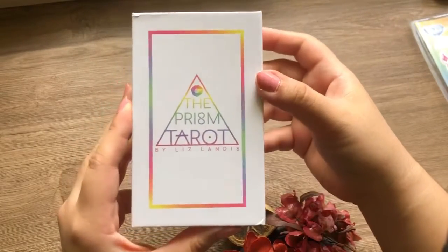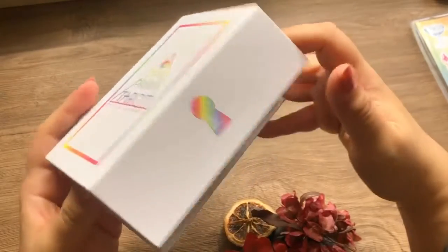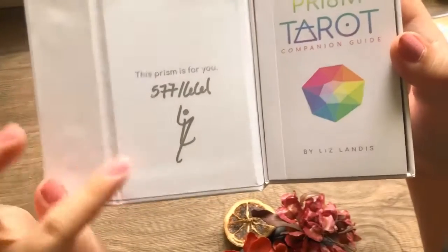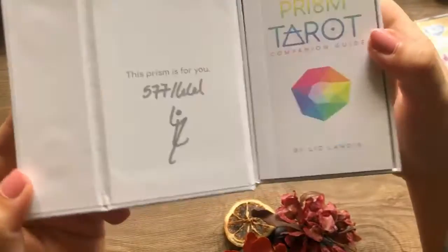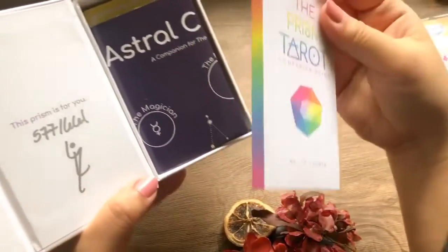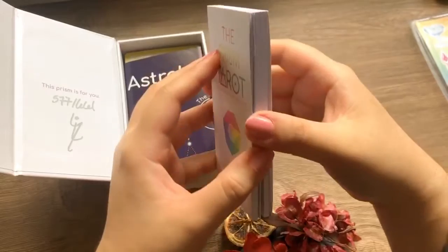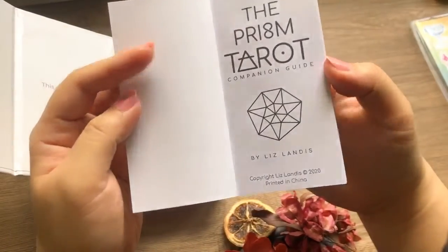Without further ado, let's actually open it. As you can see, it's magnetic and very heavy — very luxurious. It does seem to have a control number, which I appreciate. And this is the booklet that comes with it. This is my first time opening the booklet, so let's look at the companion guide.